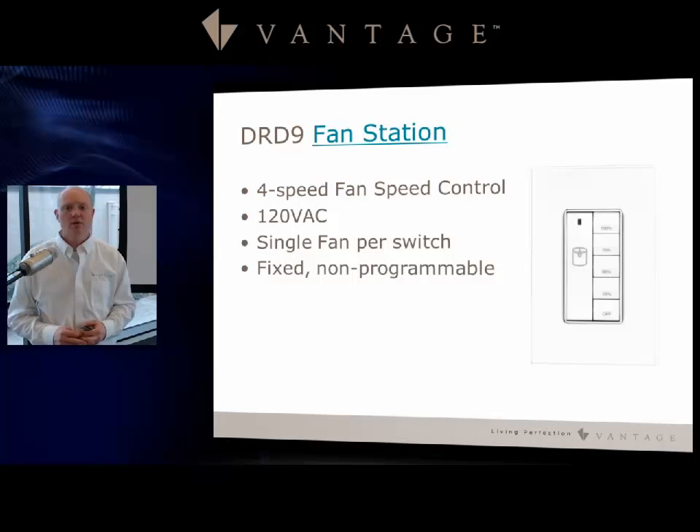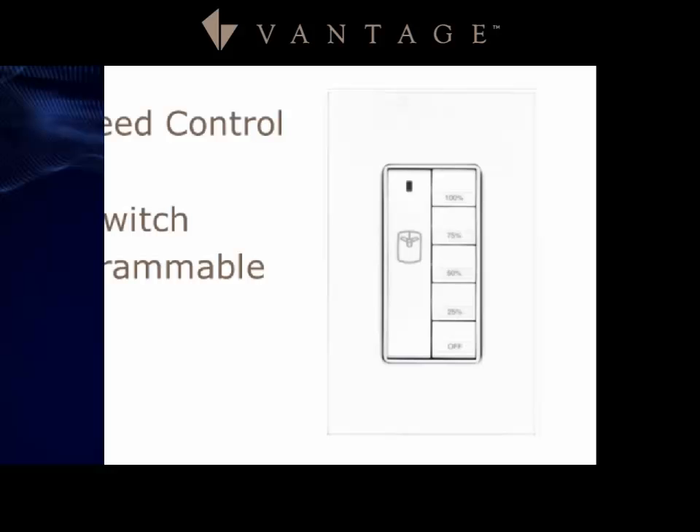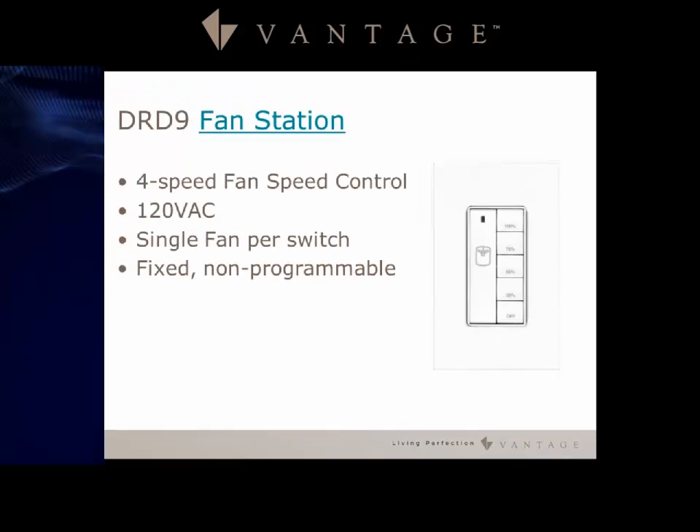The DRD9 is a fan station in the RFLC product line offering four-speed fan control on a 120 volt platform. It controls a single fan per switch, and the buttons on this station are fixed and non-programmable.